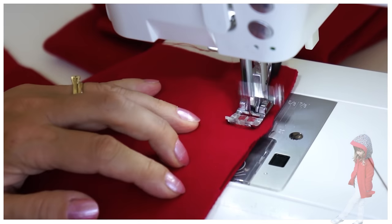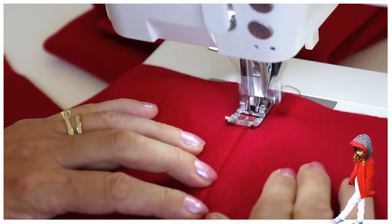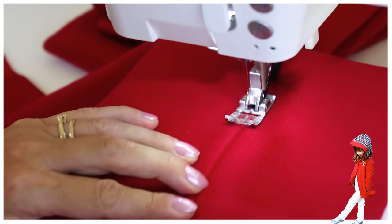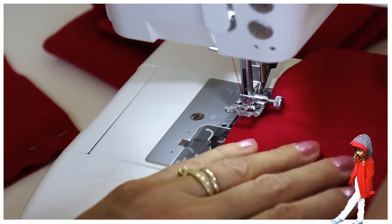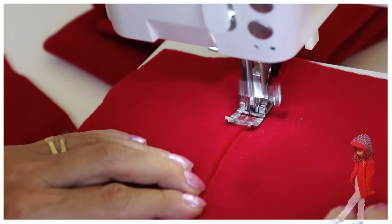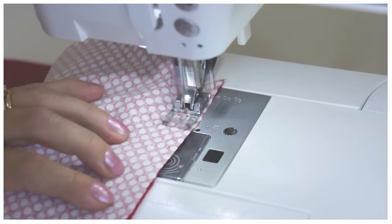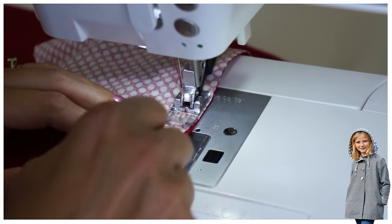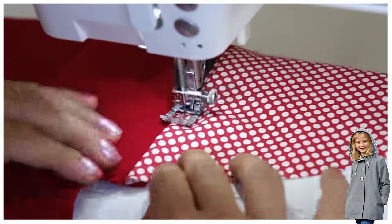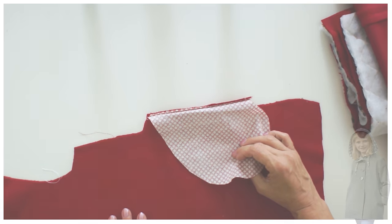Now we're going to work the sleeve cuff. Sew it together with a one centimeter seam allowance — we've already pinned it right sides facing. You can iron the seam apart or just work it apart with your fingers, then sew once round. When you're sewing round, choose a rather large stitch length, not too small. Now we're going to do the pockets — sew those in again, same seam allowance — and then simply roll the fabric over and topstitch all the way down. That should look like this, so do that on all sides.